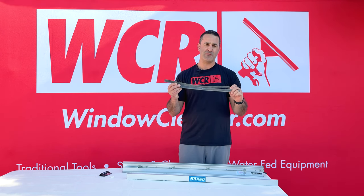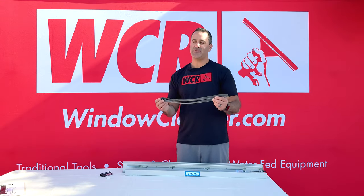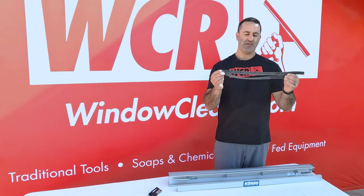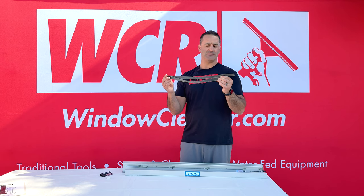Here's a friendly reminder: if you're a professional window cleaner, you have to be very mindful of all your costs. I'm going to show you how the Sorbo docket can save the professional window cleaner thousands of dollars per year by making this squeegee rubber last up to 12 times longer.